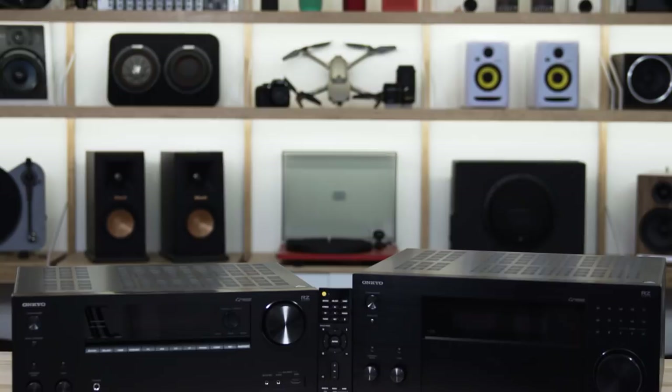That's the Onkyo lineup of receivers — the TX-RZ630, 730, and 830. If you have questions about home theater receivers or anything, give Crutchfield a call. You can chat with our advisors online or send us an email. We're here to help you get your home theater sounding awesome.